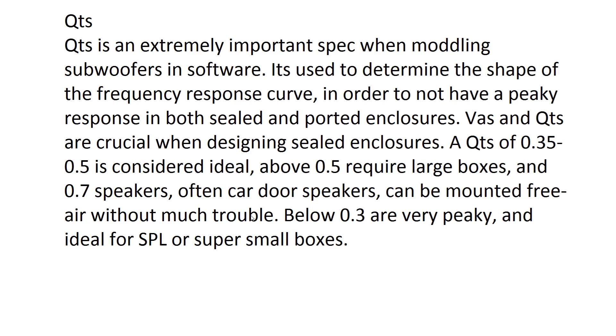Subs with a QTS above 0.5, even up to 0.7, need very big boxes. Car door speakers often have a QTS around 0.7 because they're not mounted in a box at all — a QTS of 0.7 means the driver needs minimal damping from the enclosure, with all damping done by the suspension itself. Conversely, subs with a QTS below 0.3 are very peaky and are ideal for SPL applications or super small boxes.